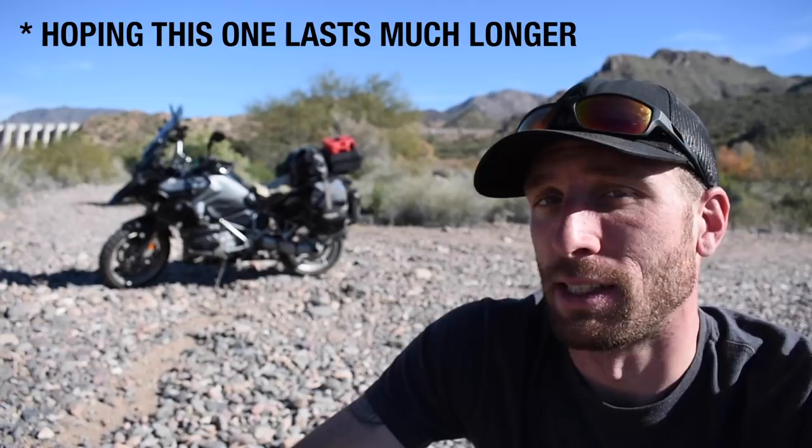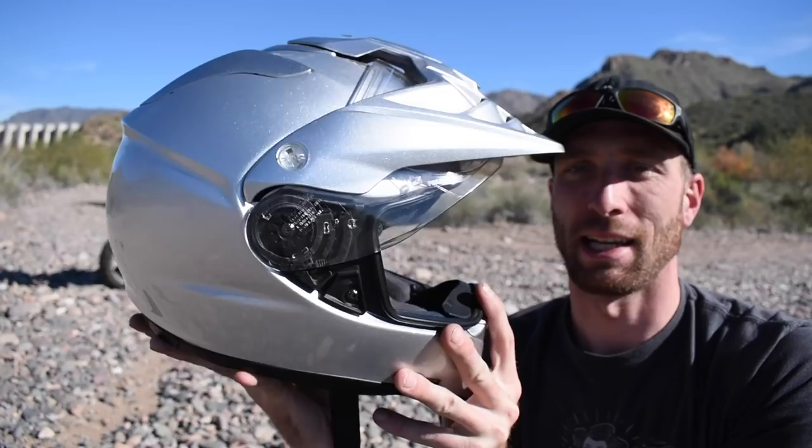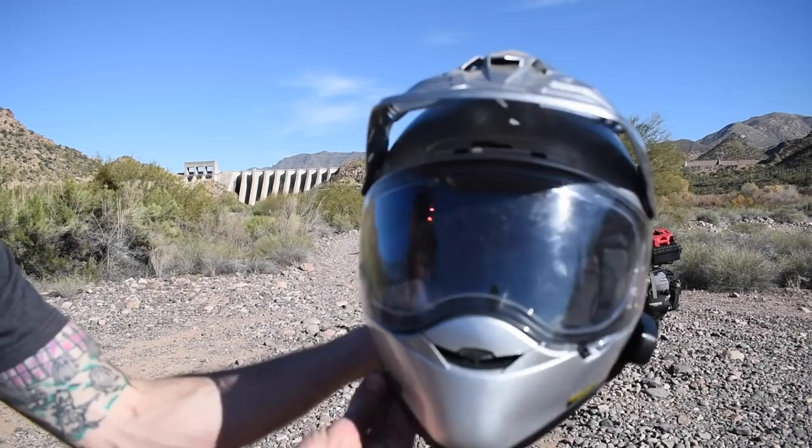I've done the Arai XD4 and I'm super happy with that helmet — absolutely love it — but I wanted to try something different. So I picked this up about two months ago and have been using it pretty much daily since then. I've been in some hot weather and some cold weather, rain, fog, wind, pretty much everything you can imagine, on road and off road. Pretty extensive use over the last two months, so I have quite a bit to say about this.